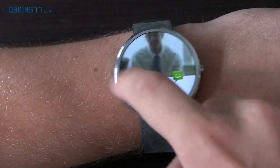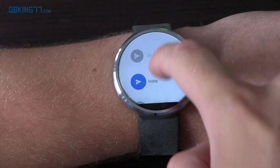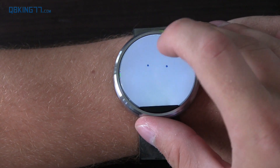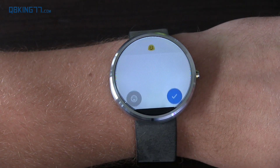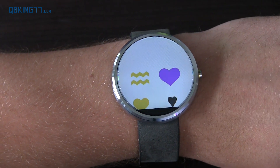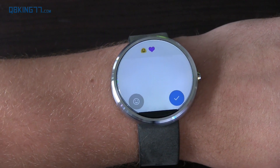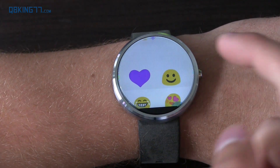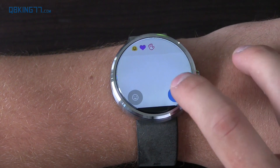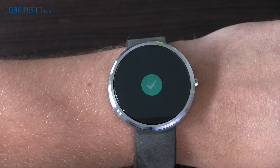Finally, there's an option to draw emoji. If I want to reply, I can either speak, draw emoji, or use various pre-made messages. If I hit 'draw emoji' and draw a smiley face, there you go — I've got a smiley face. If I do a heart, you'll see it recognizes it and gives you various ones to select from. You can add multiple emoji at the top, or press for a list to tap and add to the message, hit check, and it will send that text message.